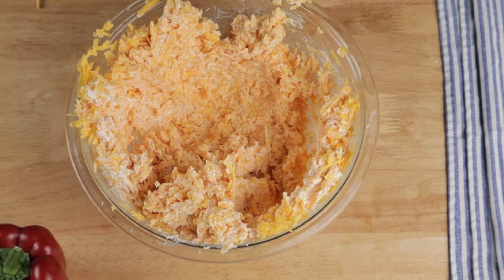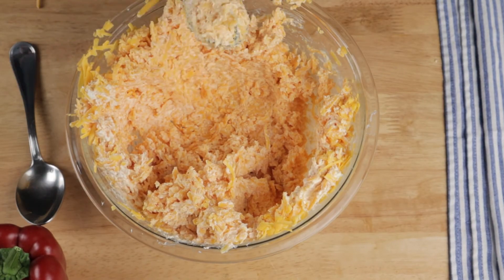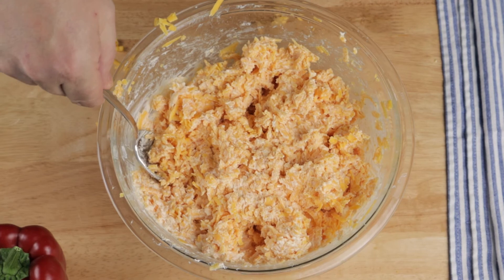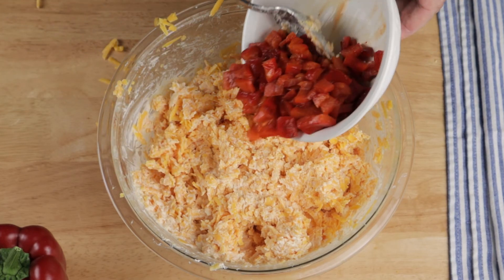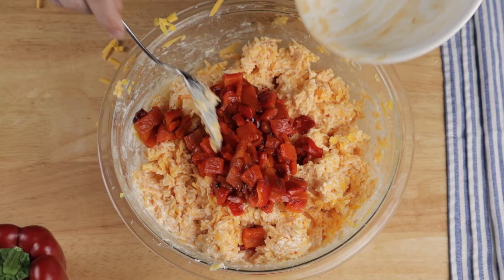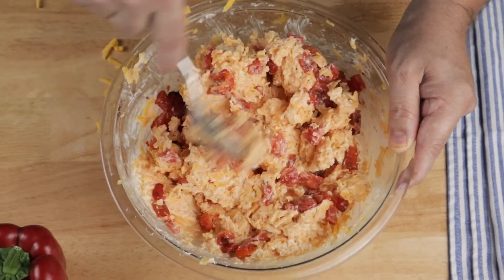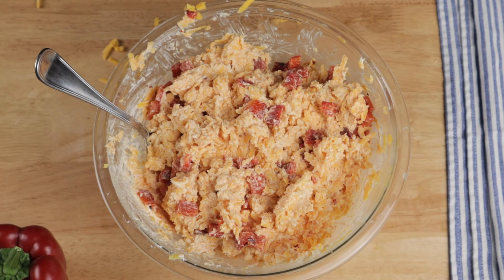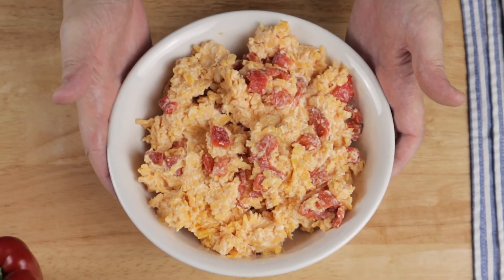I like to mix it until it's just combined and still has a little bit of texture, but if you like it more creamy, then blend it to your preference. Lastly, add in your beautiful roasted red bell peppers or the jarred pimentos — just mix until they're incorporated. This is ready to eat now, but it'll improve overnight in the fridge as the flavors combine.